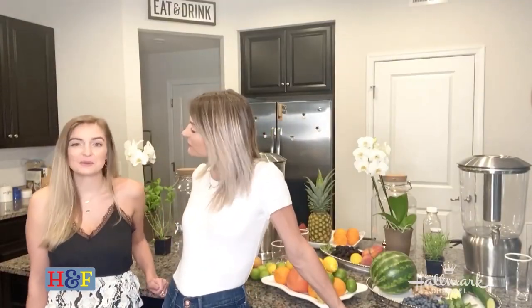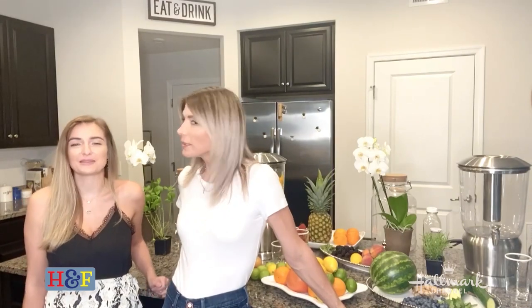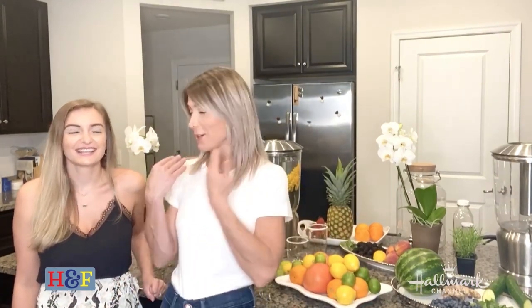How much water do you drink a day? I would have to say probably one to two glasses a day, maybe three. Most of us do not drink the recommended 8 glasses of water a day like we are supposed to, which means we can become very dehydrated and that could cause a whole lot of health problems. Hopefully making these beautiful infused waters will help Mary Frances and all of you at home.